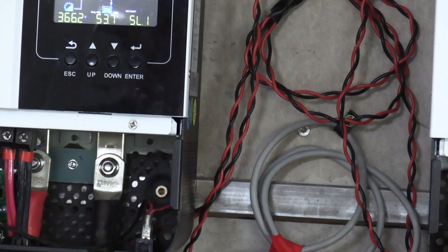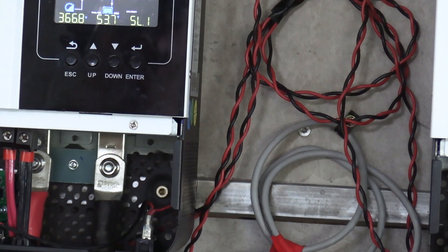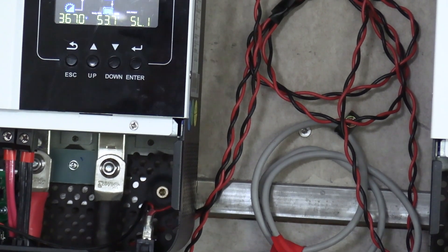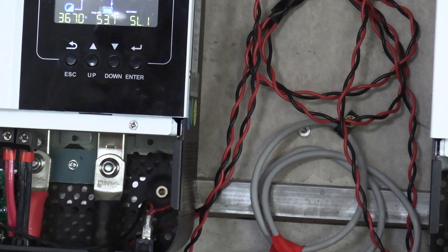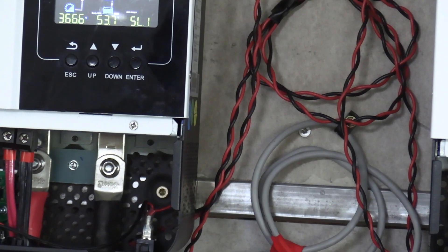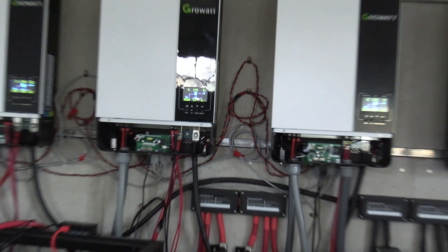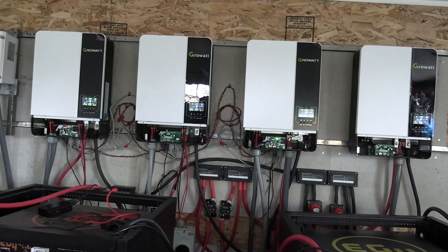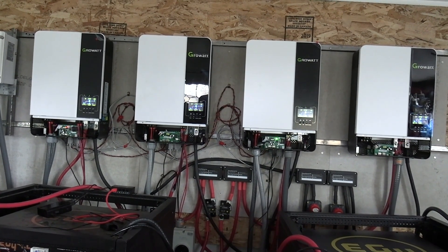I'd rather have something that provides power all the time without issue than something that has issues but sends me information on my phone. We'll get it monitored one way or another. In the meantime, I'm just going to keep running these inverters because they run really well and work well together. Please like, comment, and subscribe — thank you.